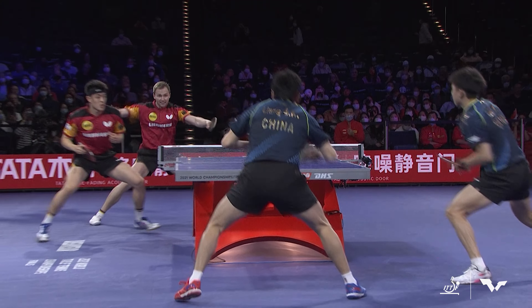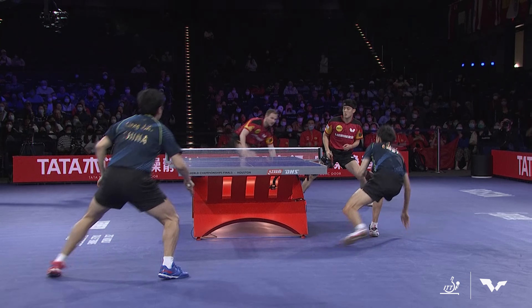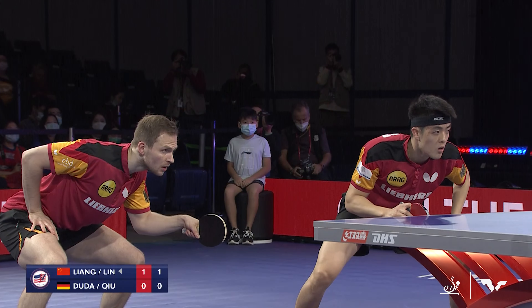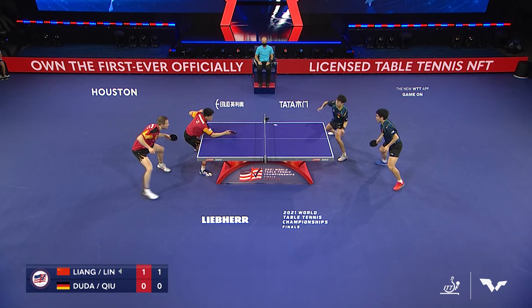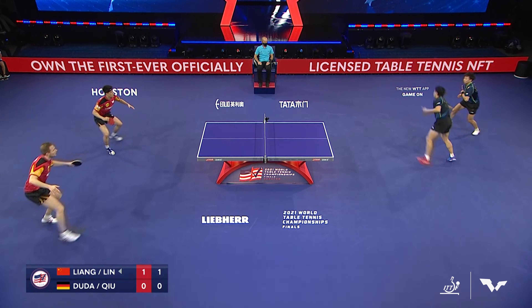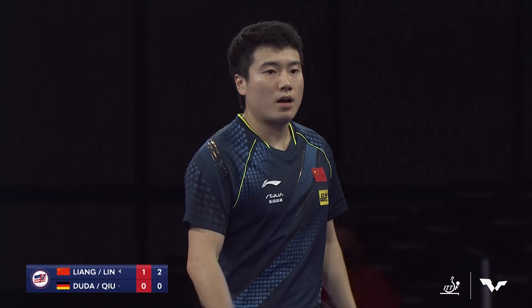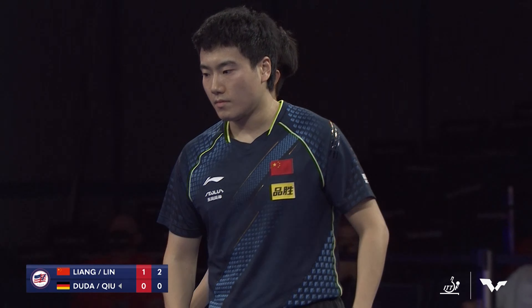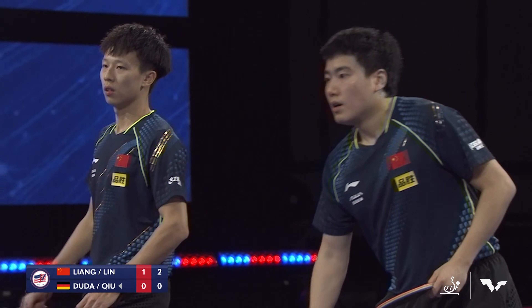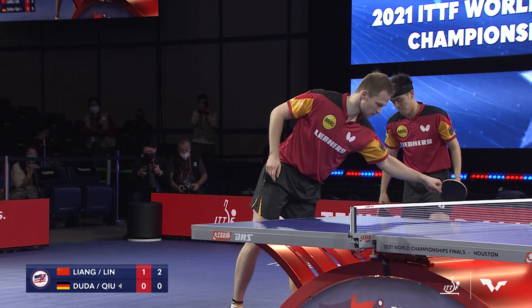When the ball comes off the hand, it's so tough to read the spin — but Lin Gaoyuan had no problem, just buries it in the corner. Outstanding rally. The explosion is back and forth like a Fourth of July celebration out here, but Cho Dong with the big swing in the end, and the arc of the ball from the Chinese pair just too hot to handle.